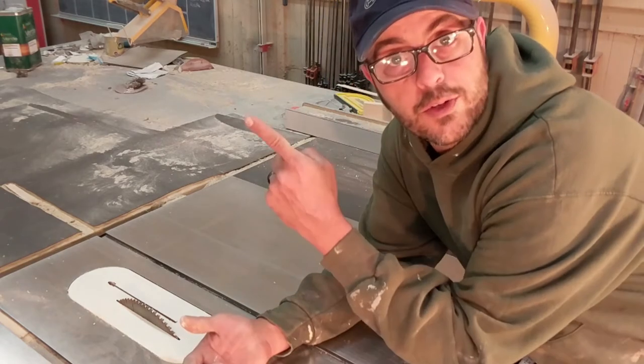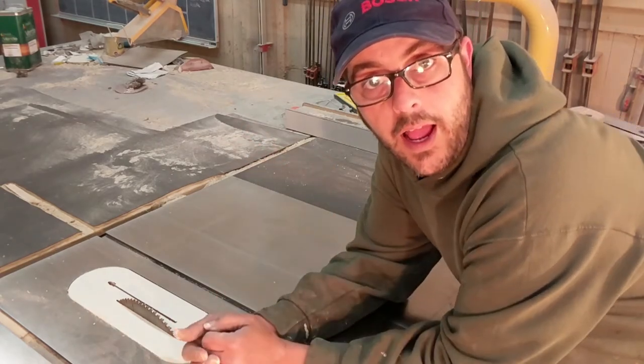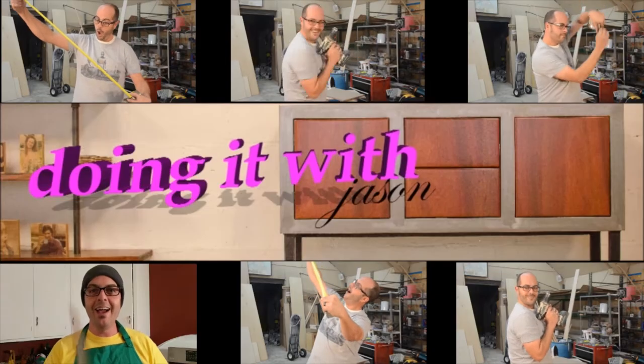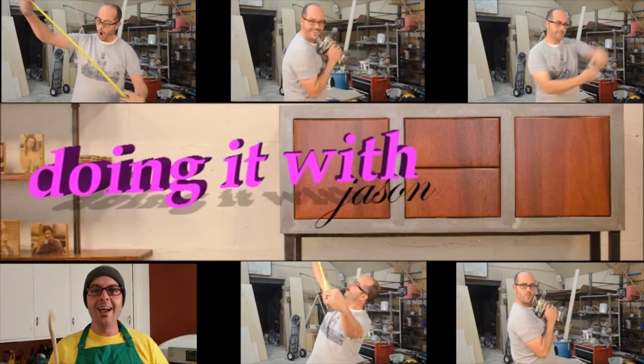If this is your first time here, be sure to subscribe and hit that like button if you like this. We have more of it — doing it with Jason.